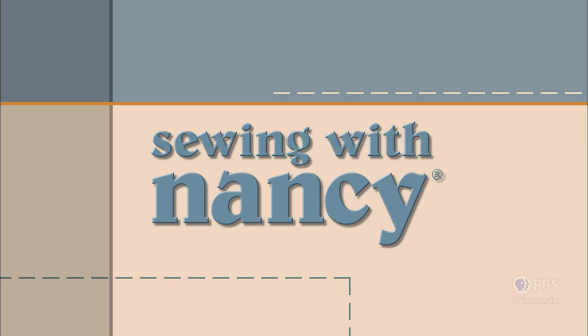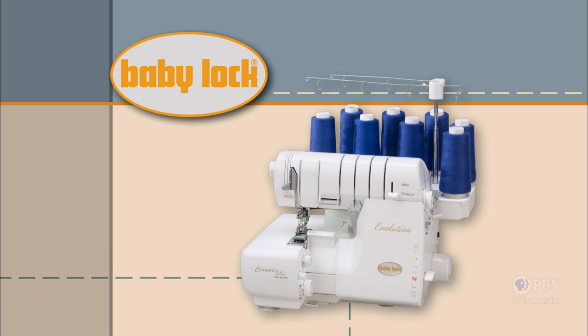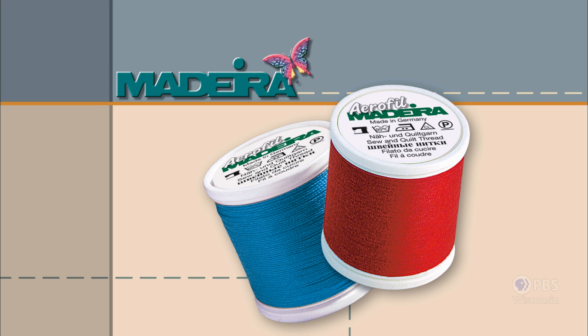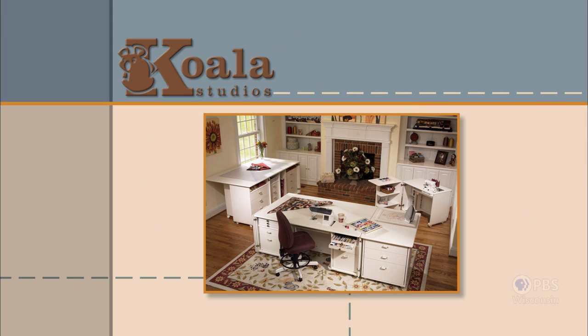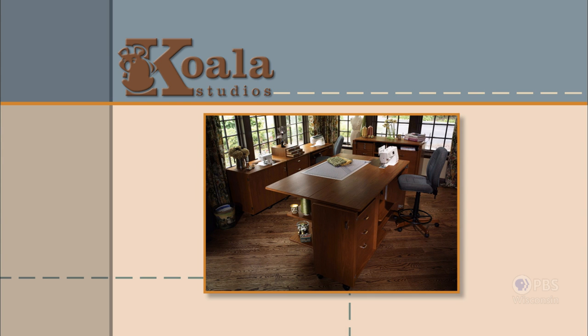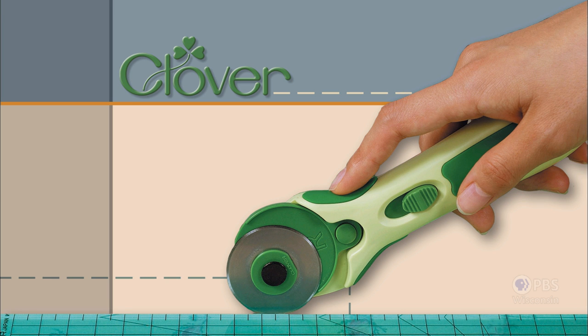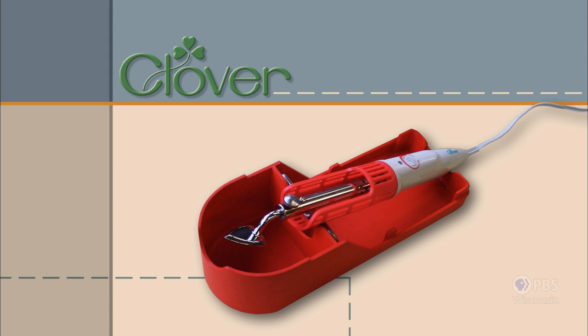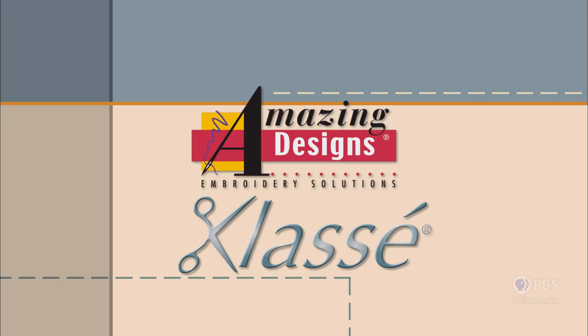Sewing with Nancy, TV's longest airing sewing and quilting program with Nancy Zeman, is made possible by Baby Lock, a complete line of sewing, quilting, and embroidery machines and sergers — Baby Lock, for the love of sewing. Madeira, specializing in embroidery, quilting, and special effect threads, because creativity is never black and white. Coala Studios, fine sewing furniture custom built in America. Clover, makers of sewing, knitting, quilting, and embroidery products for over 25 years — experience the Clover difference. Amazing Designs and Class A Needles.